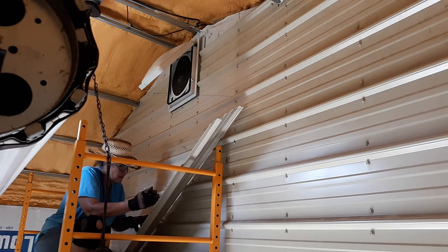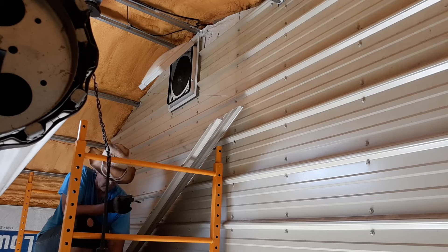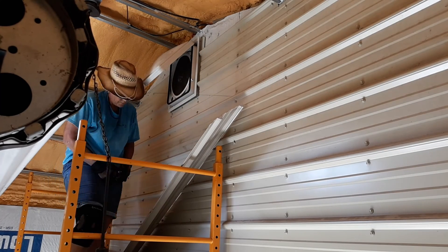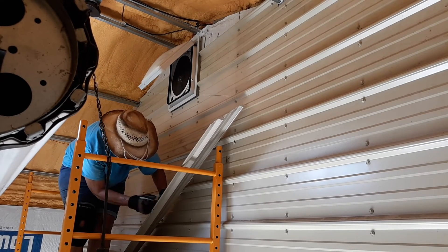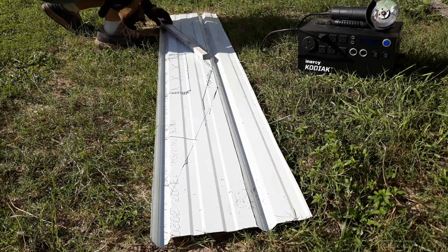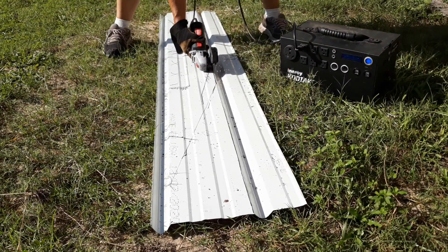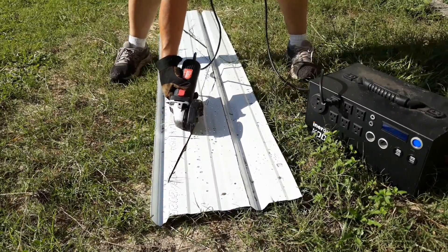The first thing I had to do was get all my measurements — going back to last week's video: measure twice, cut once. I spent extra time on this because you just want to make sure you get everything on there the right way, so you're not measuring, cutting, going up there, and then the thing doesn't fit. Feeling confident with my measurements, I scribed everything onto the back of the piece of metal.